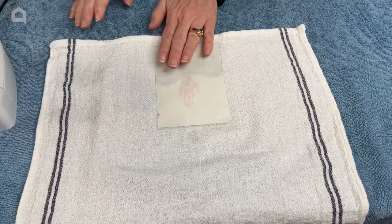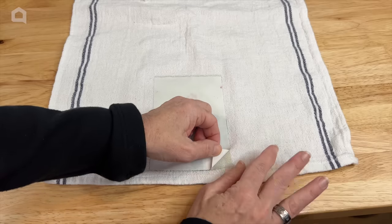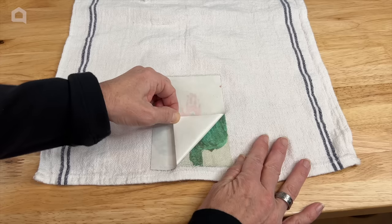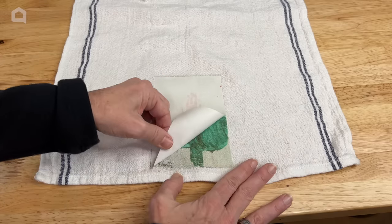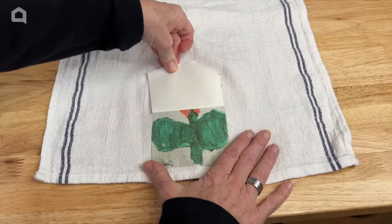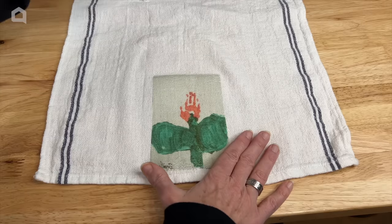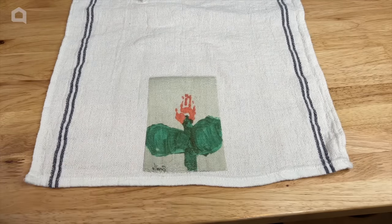We need to wait for it to cool a little bit, and the best way to test it is to start pulling on a corner and see if it comes up nice and smooth. We're going to carefully pull it away, and if a piece comes up and you're not sure it's all there, go ahead and put it back down and iron it some more. We'll just keep pulling it up until we're all the way done, and there it is — a dish towel with my daughter's art on it.